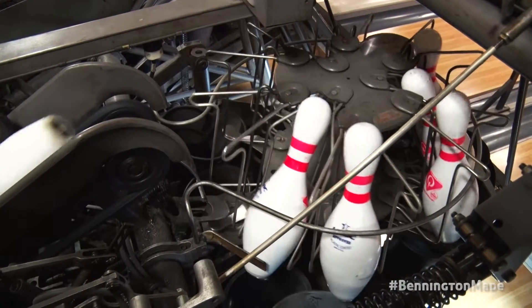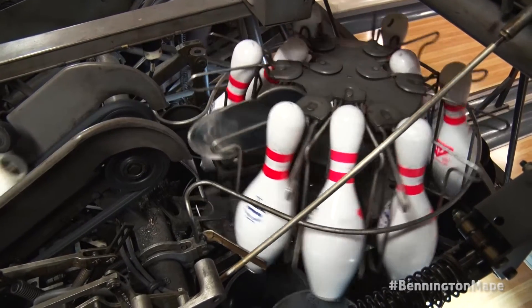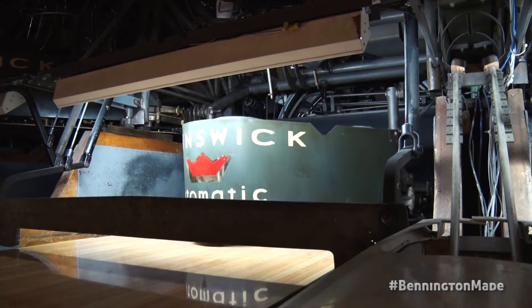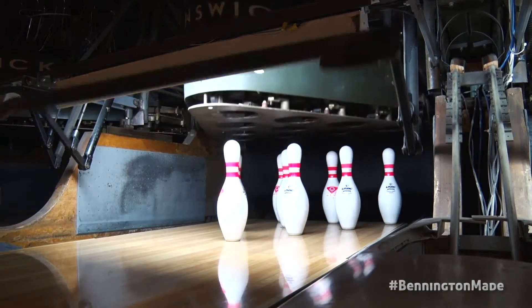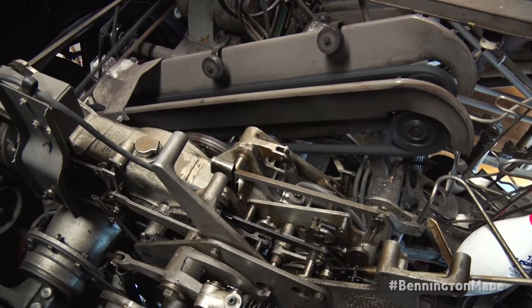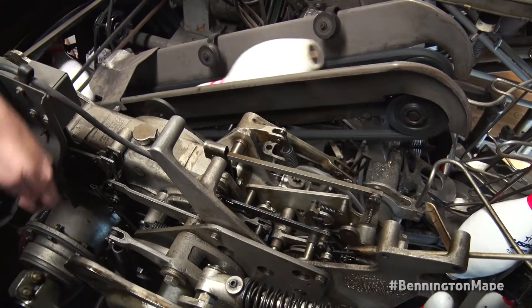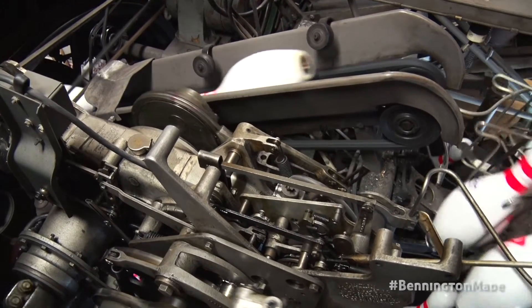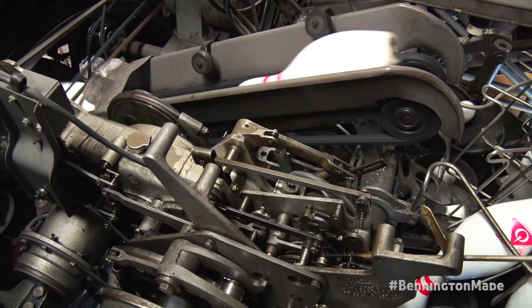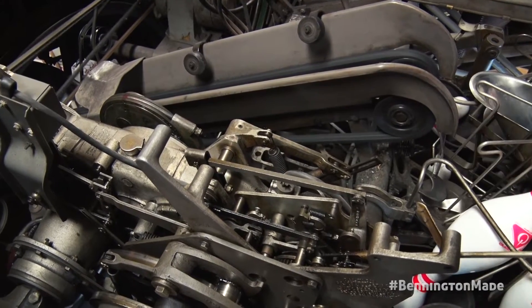The machines are still running from the 50s. The other interesting thing about these machines is that they're called sister machines — the machine to your right and the machine to your left look the same. So when I'm down here working and I can't quite figure something out, I look to the right or the left because they all work the same, and I figure out what I'm doing wrong that way.